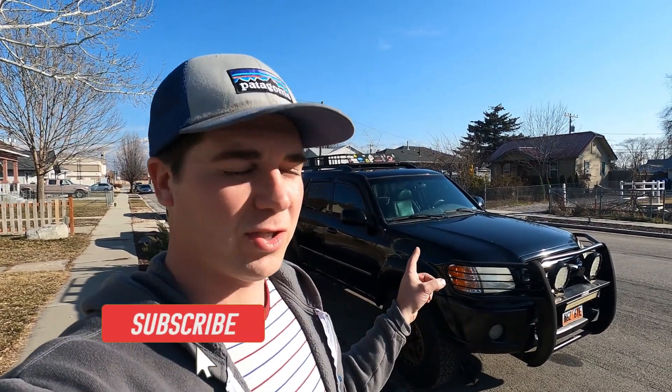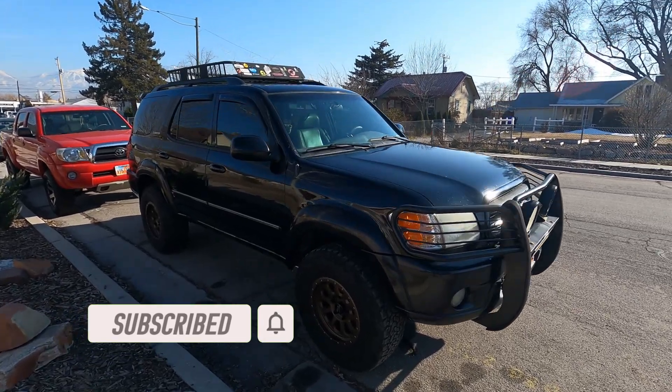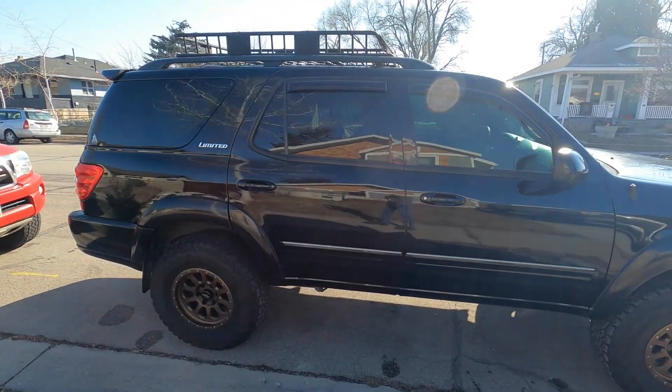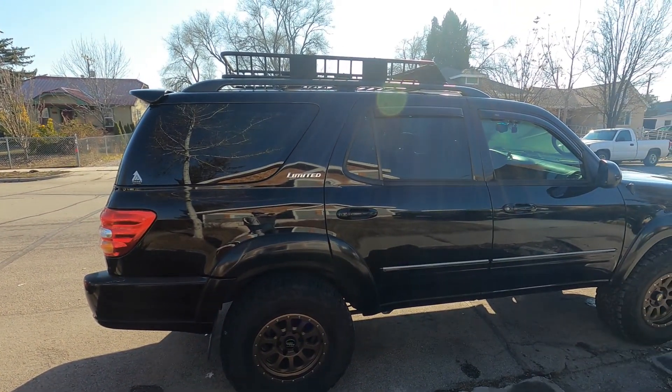Welcome back guys to Wasatch Moto. If we haven't met, my name is Dave and this is Walter. He is our '03 Toyota Sequoia — man, has he been an awesome rig. Currently he's got 305,000 miles and I wanted to show what we've got as far as an upgrade.